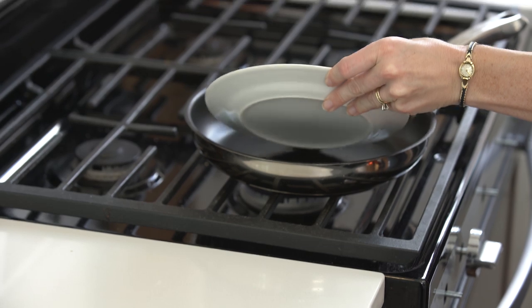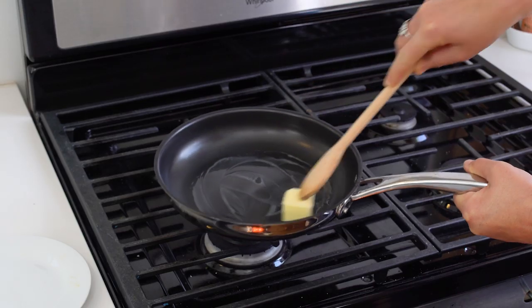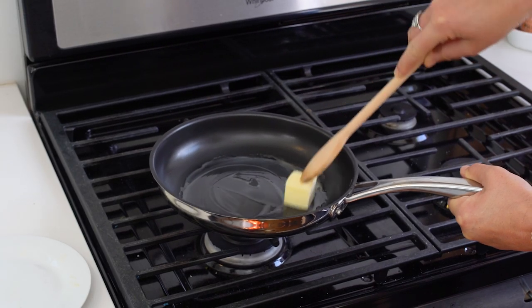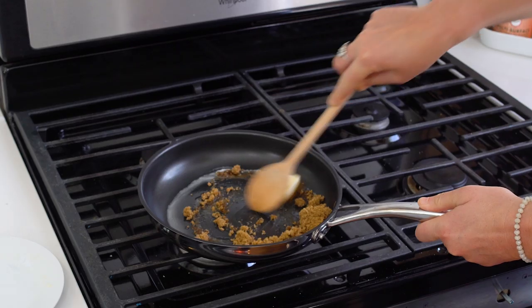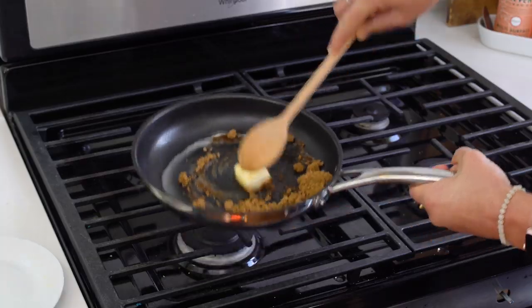To make the glaze, we're going to start with a quarter stick of butter. Let it coat the bottom of the pan. Then add one fourth cup brown sugar. Stir together until you have a smooth consistency.